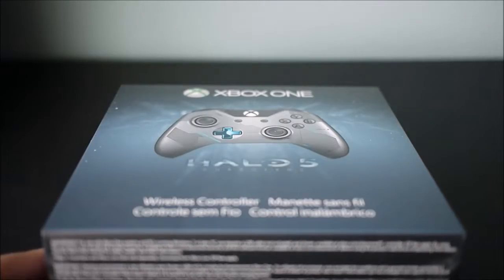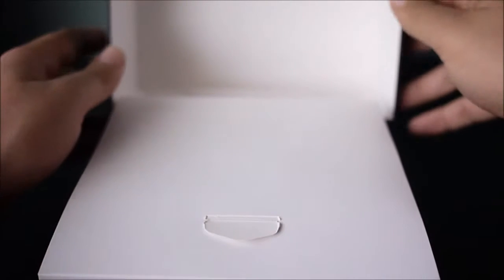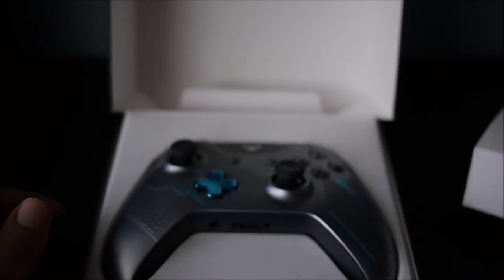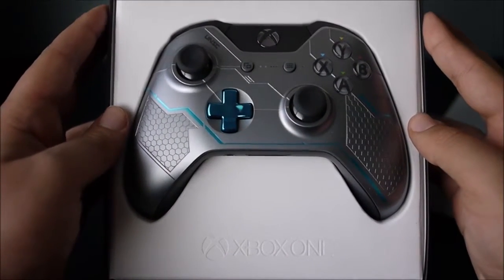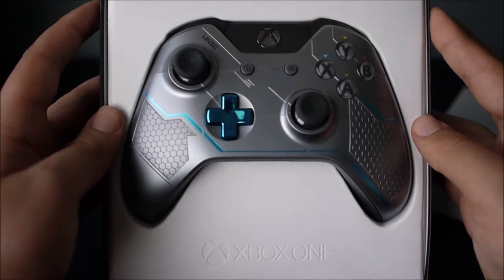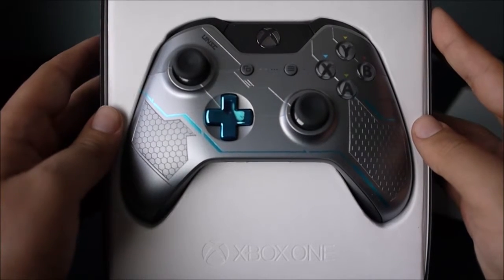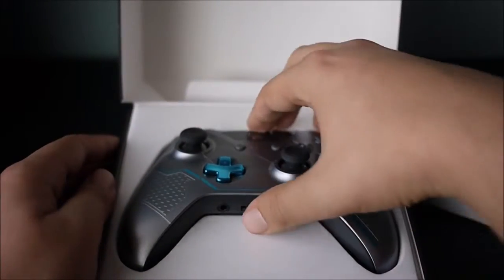Alright, so once you open it up — just a white cover. I don't know why that's there, but okay. And then a very, very nice presentation. That gorgeous looking remote. That very nice electric looking blue. The buttons are all gray with the color coding on the top.